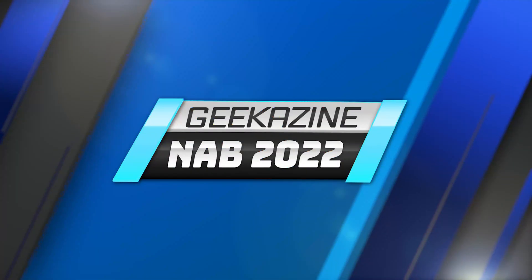Xkeys.com — that was X-Keys. Thanks a lot, Maggie. And thanks to everybody here. Jeffrey Powers with Geekazine — YouTube.com/Geekazine. Go ahead, like, subscribe, comment, hit the bell notification so you know when the next one comes out. We've got a lot more videos, so check out the playlist. Until next time, geek out — and we'll see you at NAB 2022.